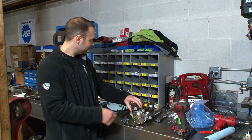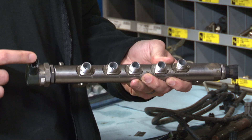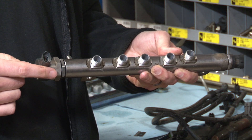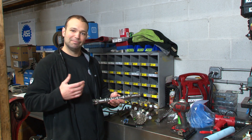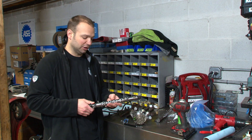We know we have a failure on the regulator side, but that failure also comes through to the outlets. These outlets go to the fuel rails. On the fuel rail we've got the temperature sensor, the pressure sensor, and we also have the electronic relief valve. It's not uncommon for both of these to be failed as well — that metal debris goes through at very high pressure. It's nasty: 30,000 psi with metal shavings — you can imagine.